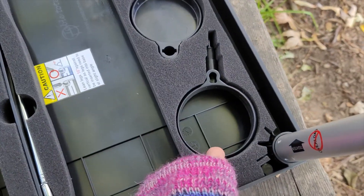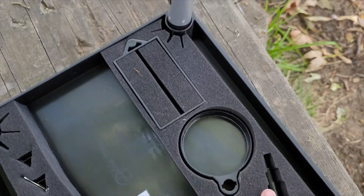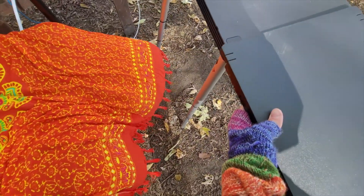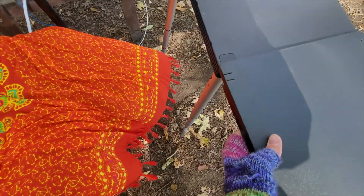Also inside are some attachable cup holders, a cell phone holder, and a document holder. The bottom panel slides into the top in a couple of grooves to give you an option for a wider workspace.